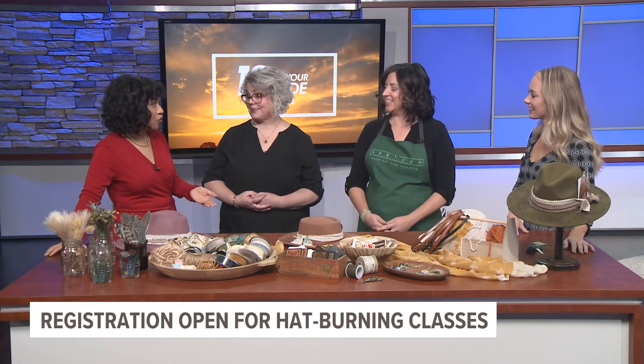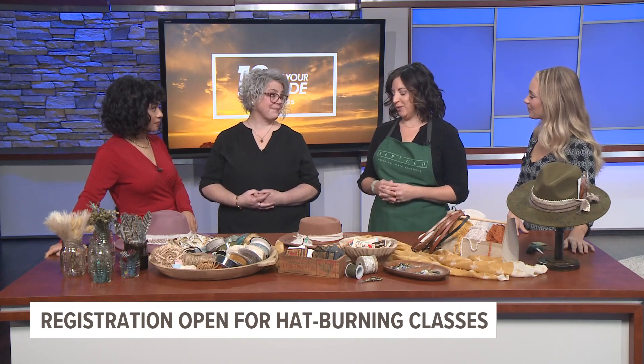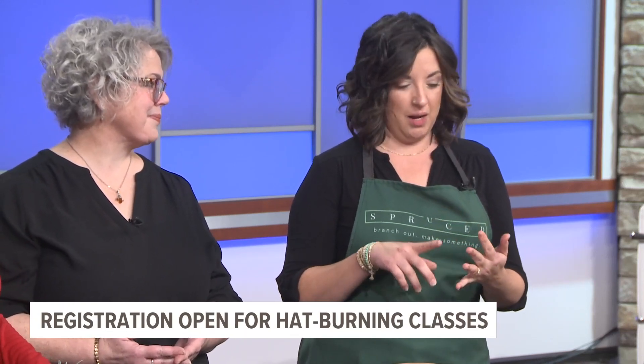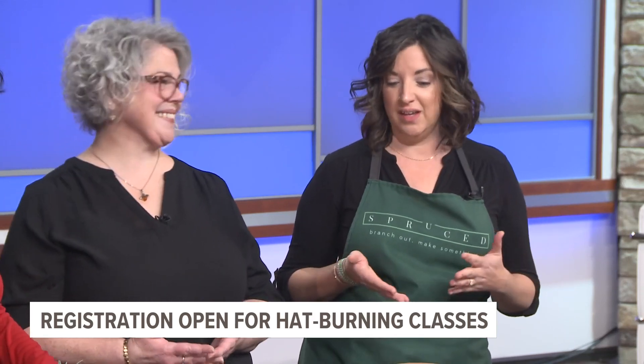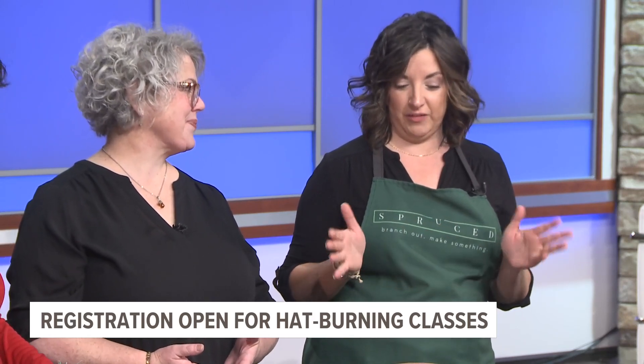You mentioned wreath making as well at Spruce Studio — you guys host a lot of different workshops, right? Spruce Studio has so many different fun and unique workshops. Hat burning is one of them, but we also do things like charcuterie making, painting, cookie decorating, and we even have a mixology class, wood signs, and succulent arrangements. We do a ton of stuff — if you can make it, we probably do it at the studio.